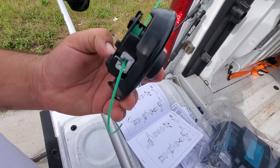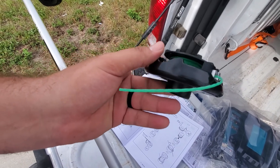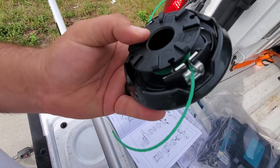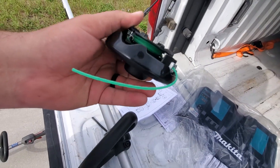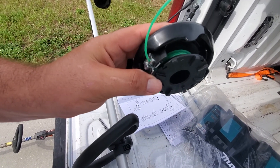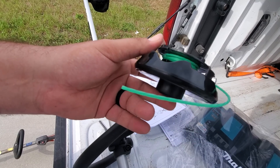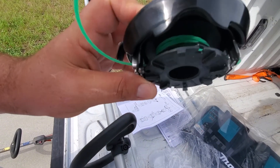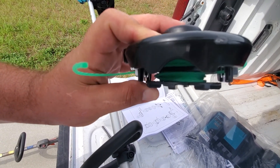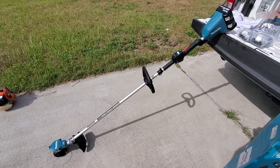Before putting the bump-feed head on, I wanted to take it apart and look inside. I do see what my buddy was talking about in his review — it doesn't hold a lot of line. It came apart pretty easily once I figured out where to press to release it, but it does look a little more chintzy than the gas string trimmer bump-feed heads. It's got small 0.080 line and doesn't look like it holds a lot of it.